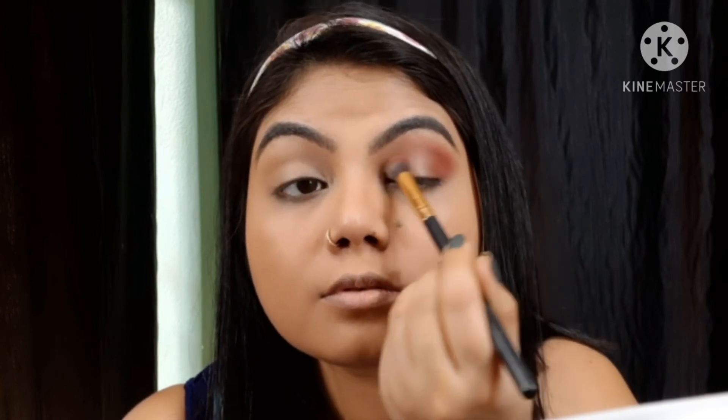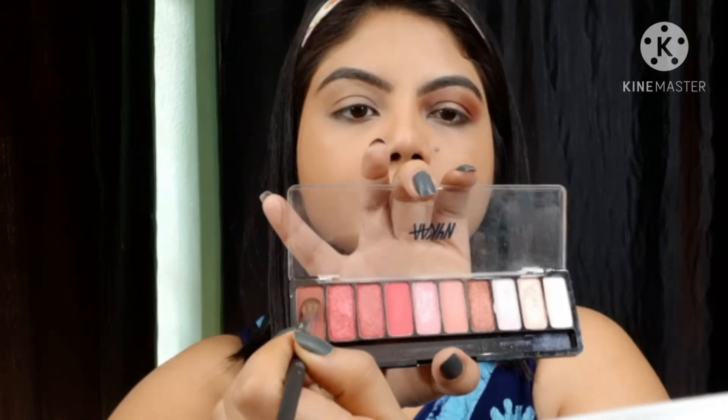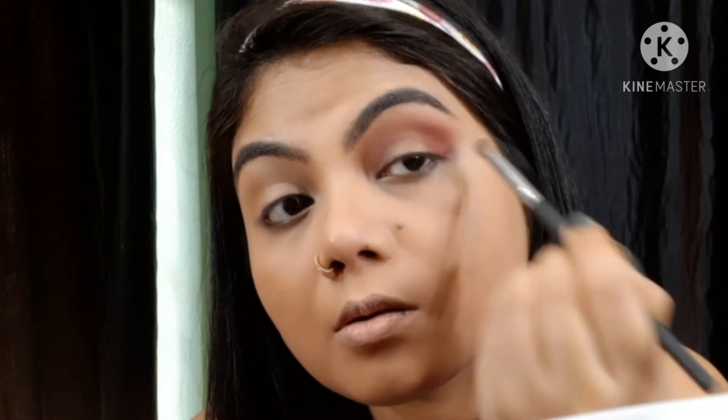I will use a fluffy blending brush for the transition. Then using the same eyeshadow with a smaller stiff brush, I will intensify my crease line to give depth to the eyelid, like contouring. Then with a clean brush I will make a little buff — this gives a nice transition.